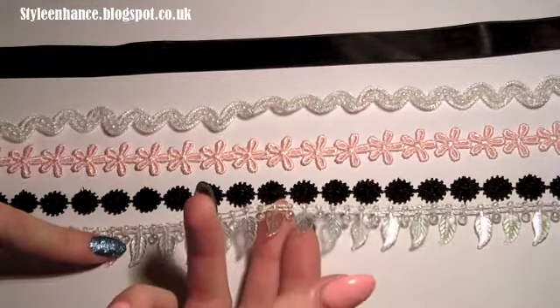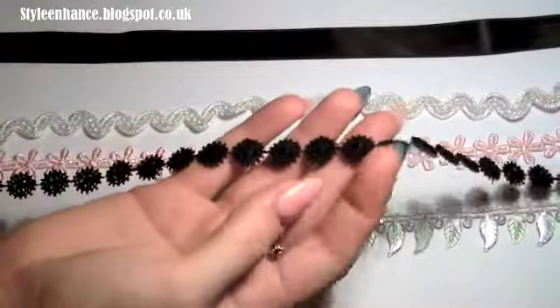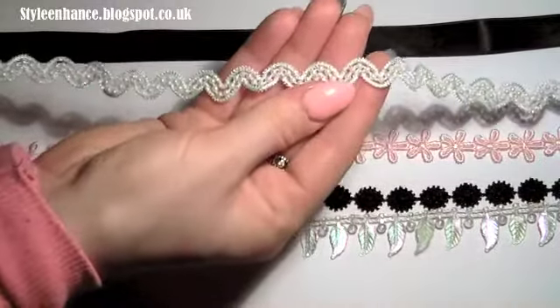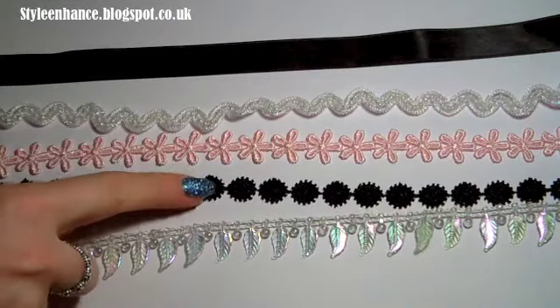First, this one has plastic leaves on it with a shimmery two-toned material. Then there's one like a flower — it's just black but has nice detailing — and a pink flower. There's also a kind of wedding material that has pearl beading and grey silk ribbon. I'm going to start by using this black cord.